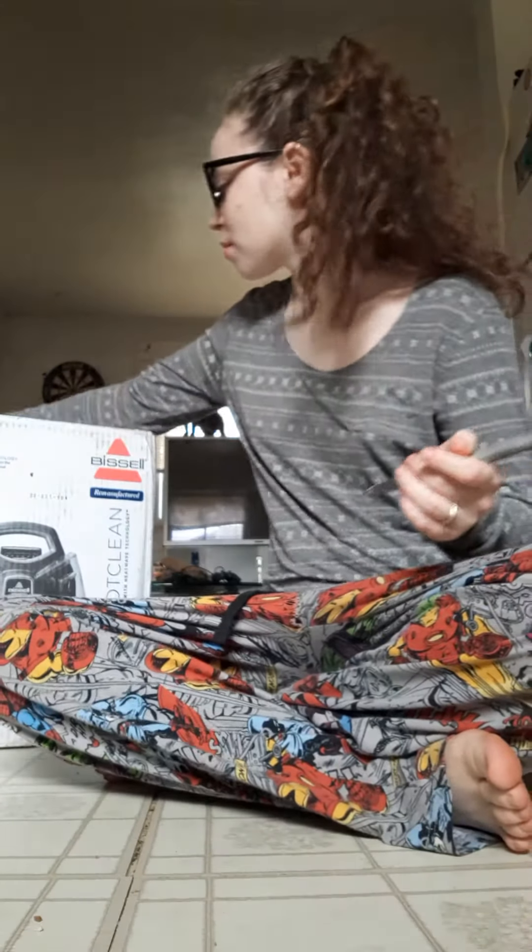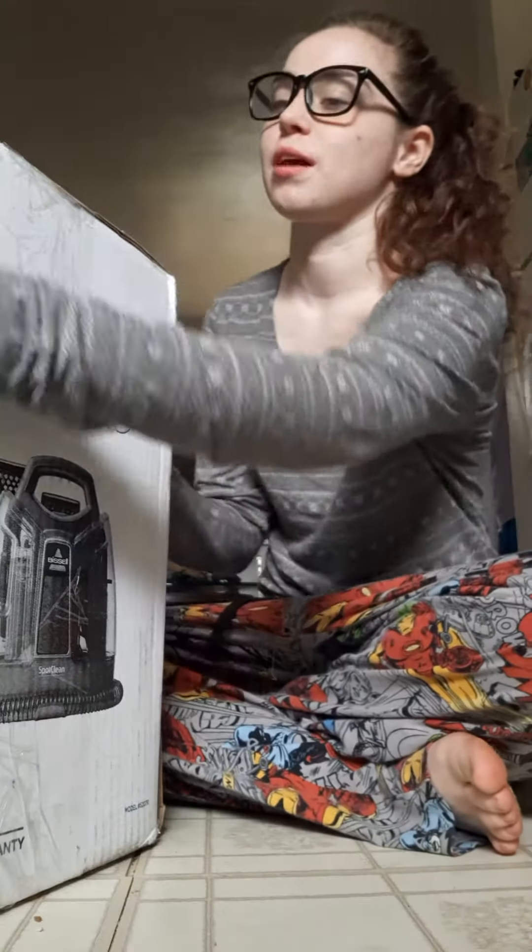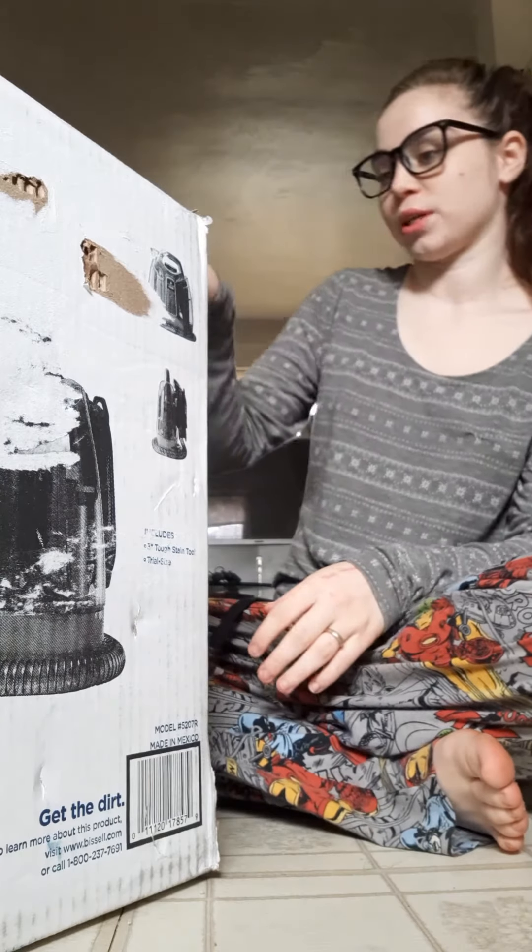Hello everyone! Welcome to Healthy Habits. You see I'm wearing glasses — these are computer glasses. They are not prescription, so don't get too excited.